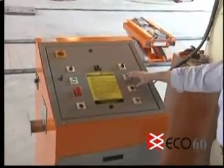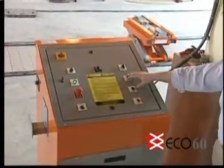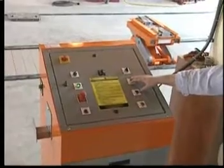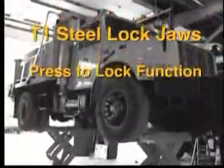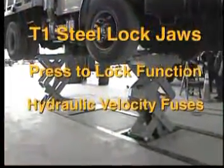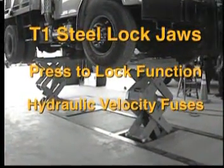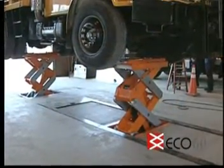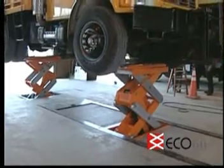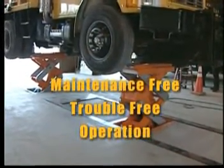Eco-60 power units are not mounted in the lift pits, and therefore they are not under the vehicle. Using sophisticated computer modeling and finite element analysis, the Eco-60 has a factor of safety of at least 3 to 1. Additional safety features include high tensile strength T1 steel double lock jaws, a separate lock function to mechanically park the lift, and hydraulic velocity fuses that monitor and protect against excessive hydraulic flow at each lifting cylinder. High strength 4140 pins and polygon greaseless bushings are used throughout the lift for maintenance-free, trouble-free operation.